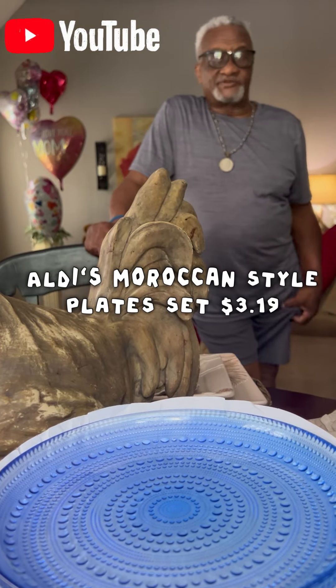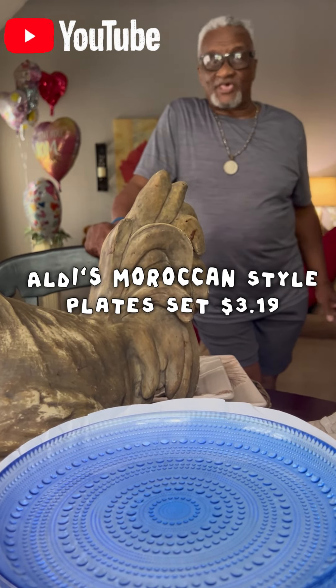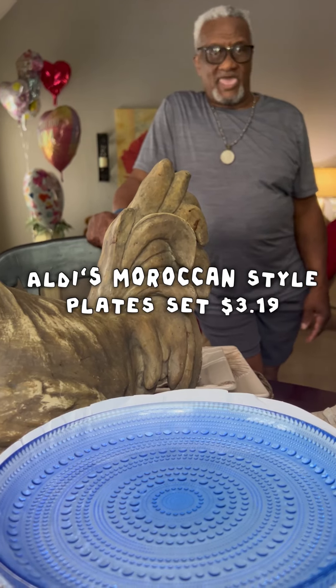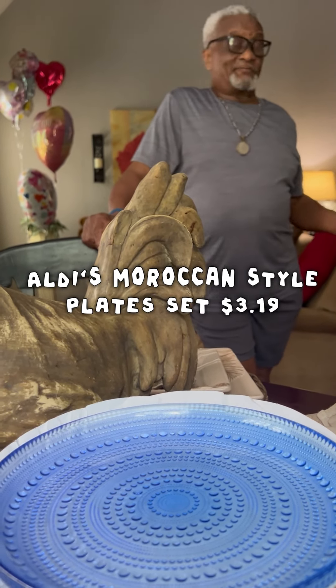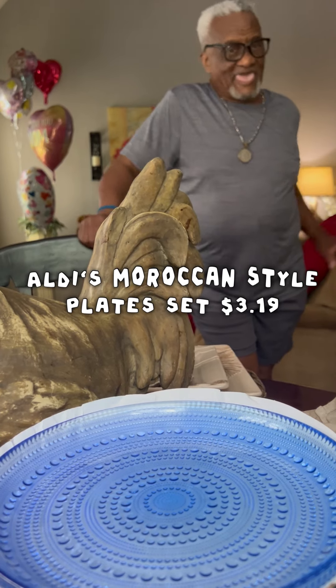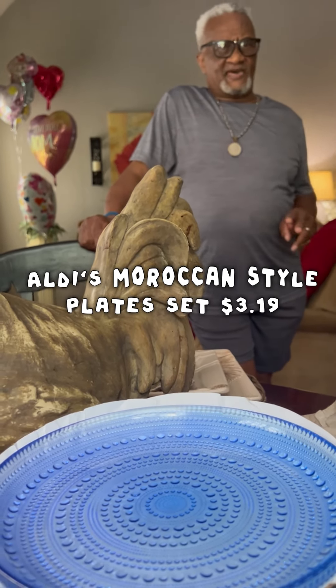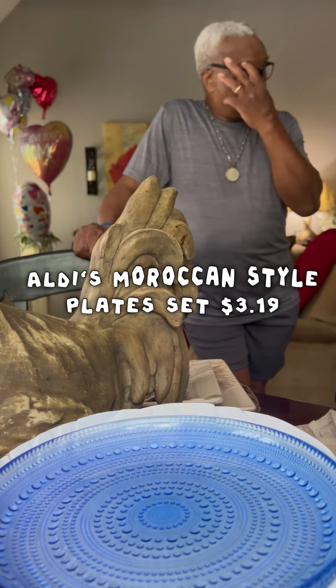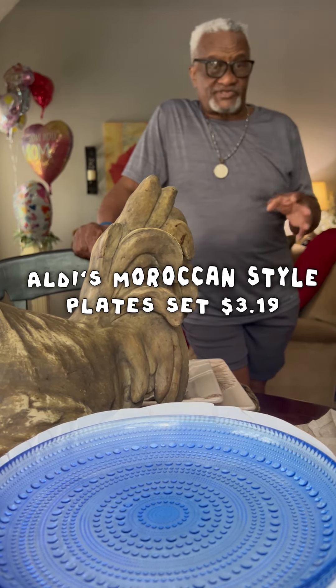Hey MTS crew! We went to Aldi's and I saw them and I said, baby, look at these. He'd been busy, he'd been running — and he grabbed two. And then my daughter, she went and got the last ones — she got the other three.